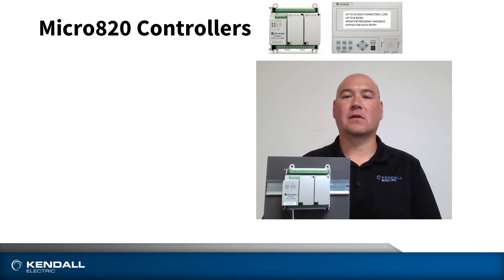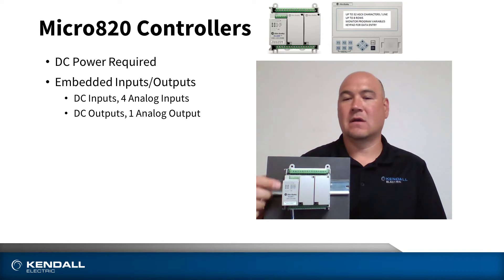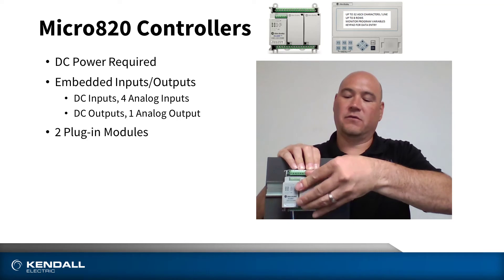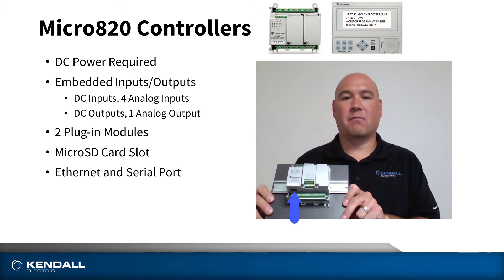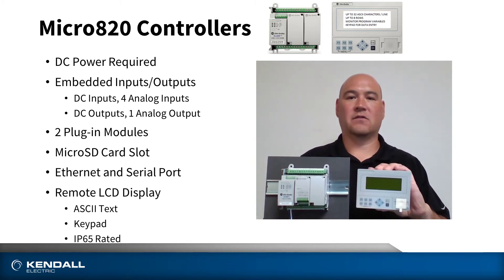This is the Micro 820 controller, supplied with 24 volts DC. On board, we have embedded DC inputs and analog inputs, as well as DC outputs and analog outputs. We have two plug-in module slots available, which can be accessed by removing the cover and replaced with a module of your choice. Also on board is a memory card slot, which could be used for program backups, recipe handling, or data logging. On board as well is an Ethernet port for connectivity, as well as a serial port. This serial port can be used with an optional LCD display — an ASCII text display that offers four different backlight options, a tactile keyboard, and an IP65 rating for your factory floor environments.